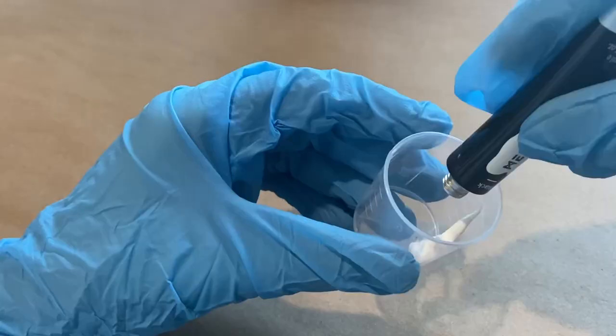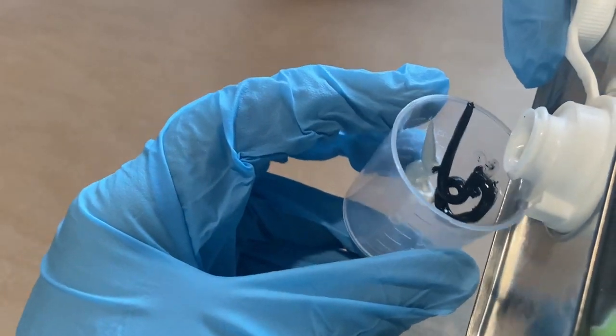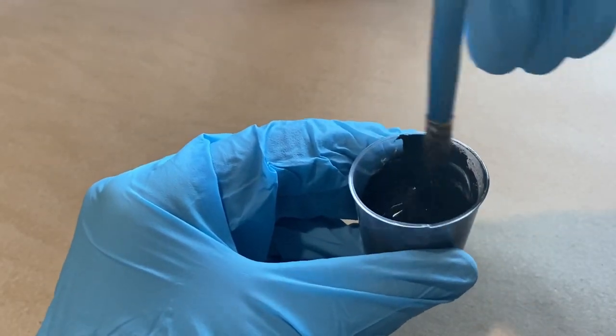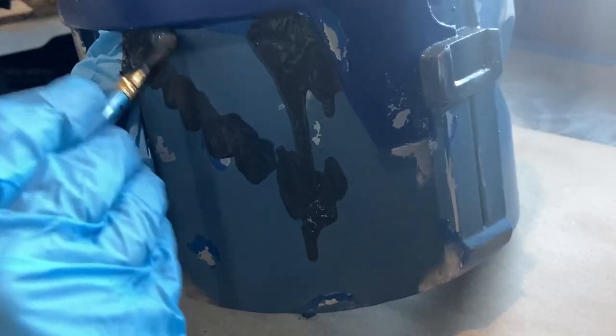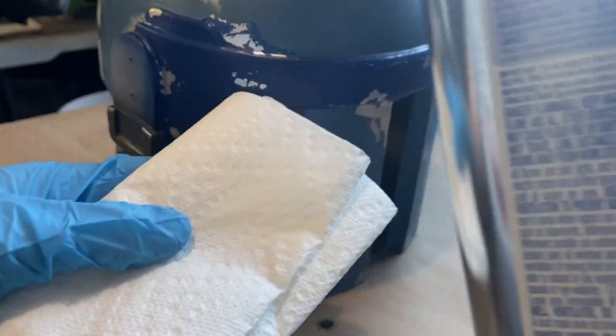First thing you want to do is take your oil paints and just squeeze a little bit into your small mixing cup. Then you're going to pour in a small amount of naphtha — don't go crazy with this stuff — and just begin to mix everything together with your paintbrush. Then take that same paintbrush and pat it all over onto your prop, kind of like how I'm doing here.